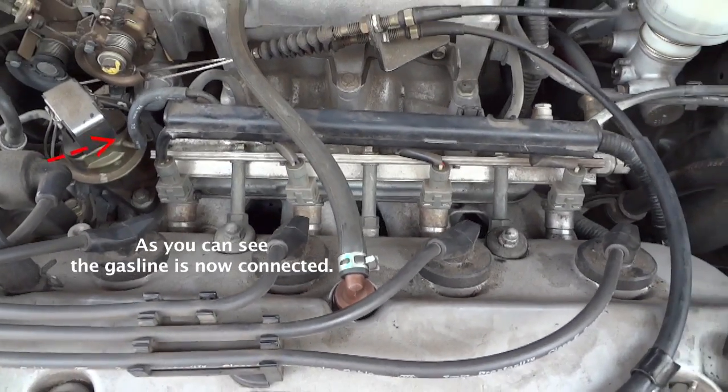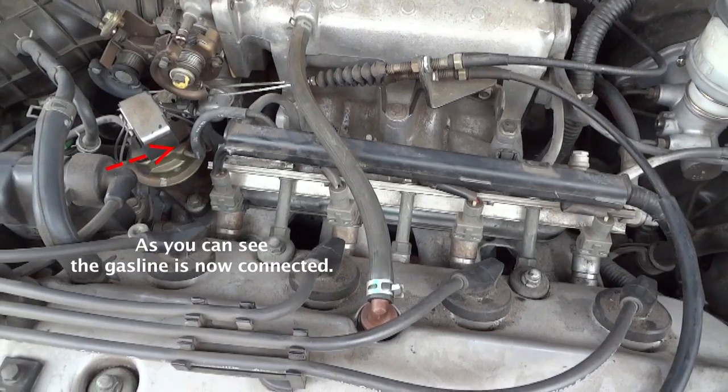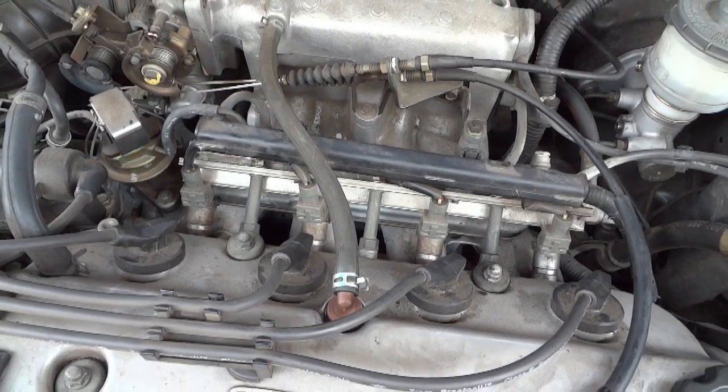Alright, that should be it — all clean, all ready to go. Now we just got to turn it on and try her out.